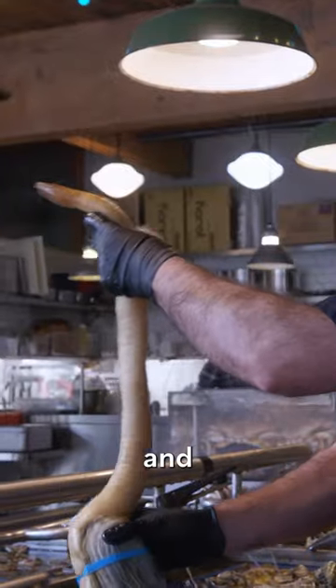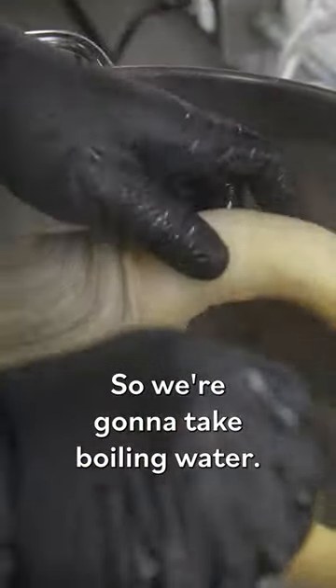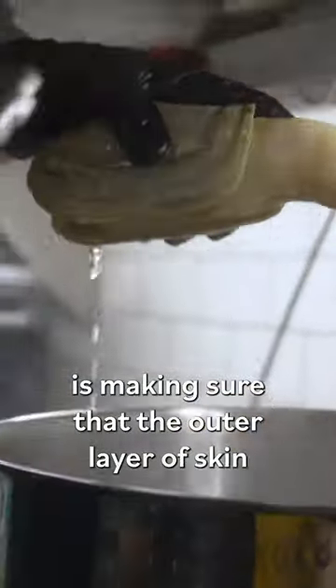We're going to choose this lovely guy here and show you how to prepare a geoduck. We're going to take boiling water, drop this guy in here really gently, and just count to ten. All we're doing is making sure that the outer layer of skin is going to be removable.